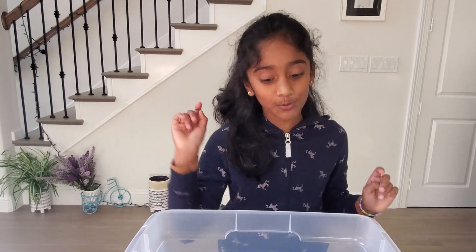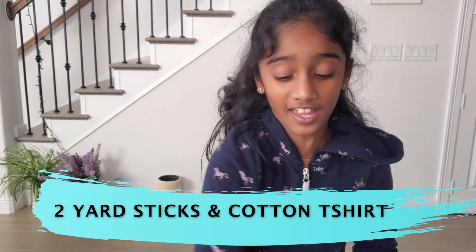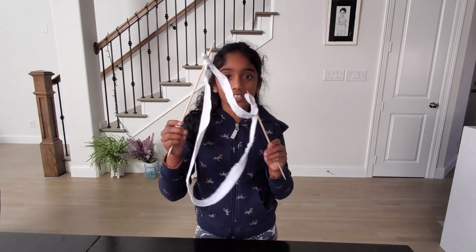Now you can wait for 24 hours, but the longer you keep it aside, the bigger the bubbles become. Now we're making the bubble wand. All you need for this is two yardsticks, scissors, and a t-shirt. And this is how it looks.